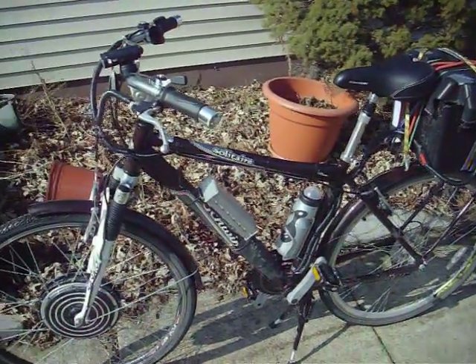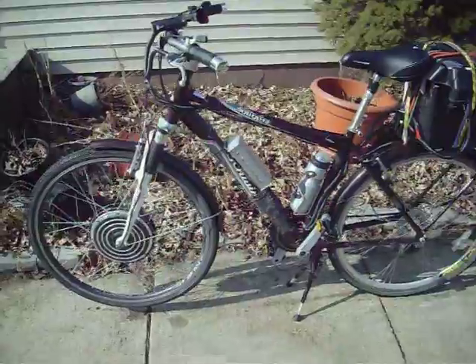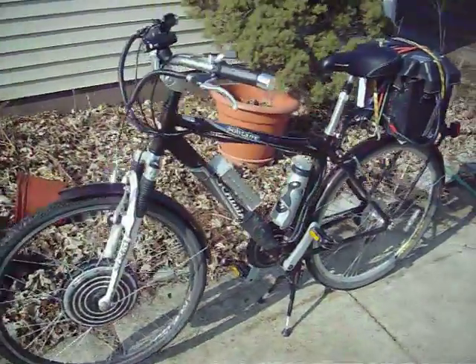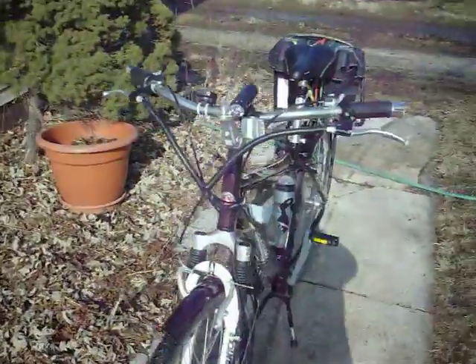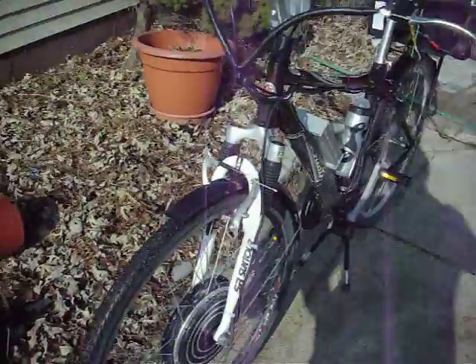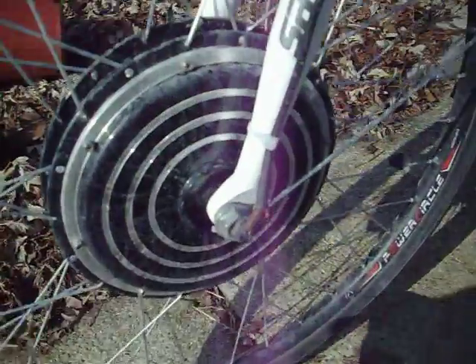A question I often get asked about bicycles is: can you ride them in the rain and the snow? Do they work in wet weather? Are they waterproof? The answer is yes and no. There are a few steps that can be done to make them water resistant.